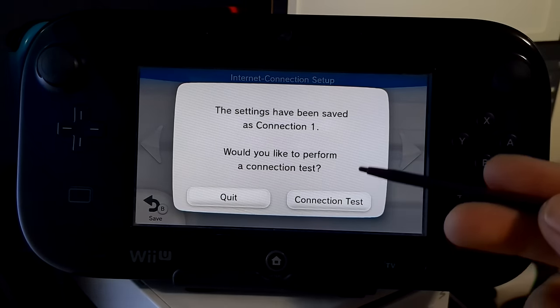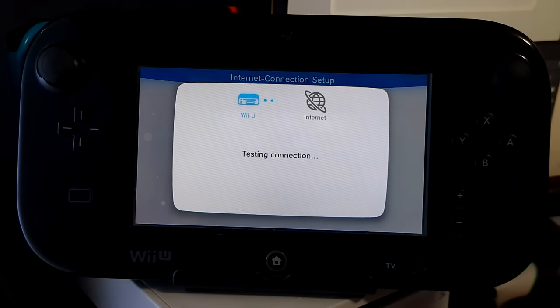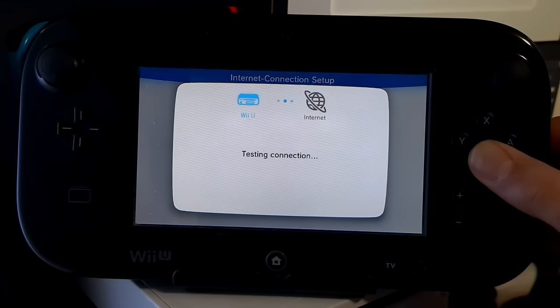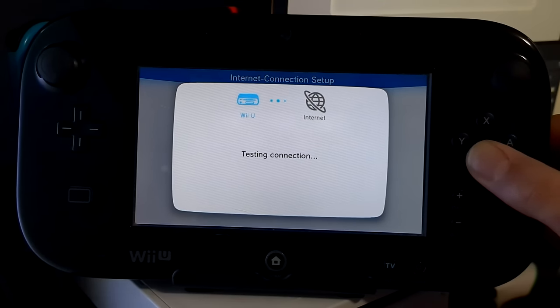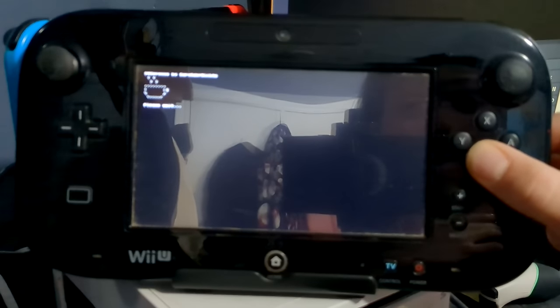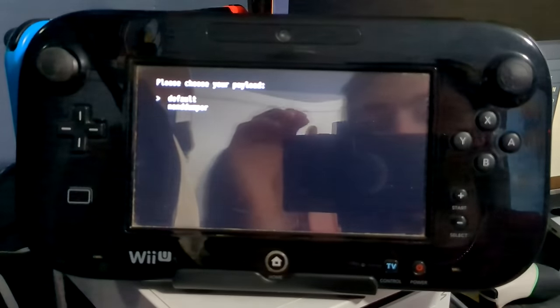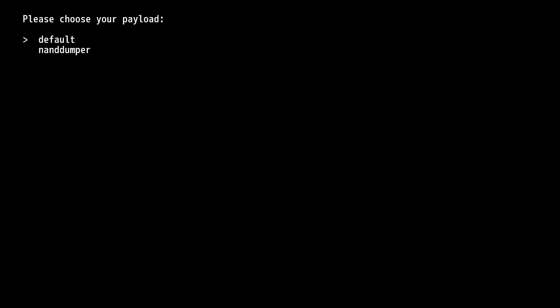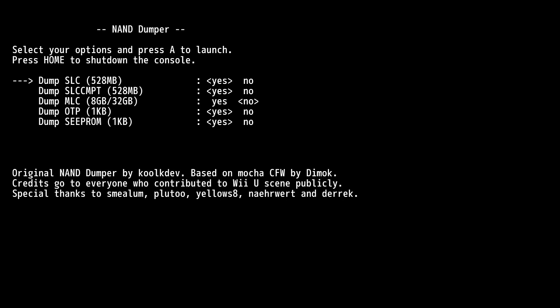Now run a connection test — hit connection test and hold B. It should run through the test, then freeze partway through and load up DNSpresso. There's the freeze, and here's DNSpresso by Gary Odenitz. You can let go of B once you see this screen. It's a little blurry on camera but this part shows on the TV. Use the gamepad and go down to NAND number, press A, and here we're going to back up our NAND.